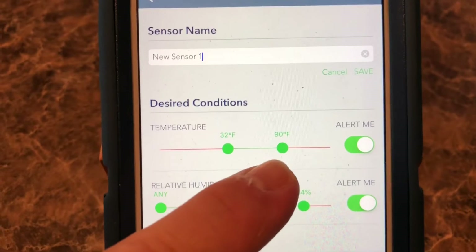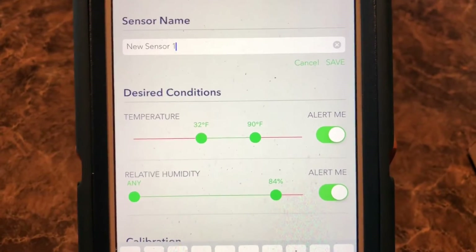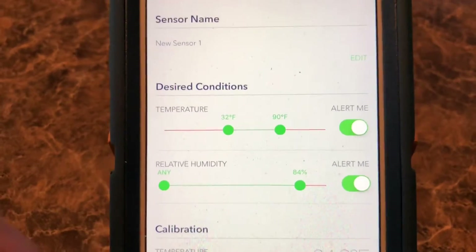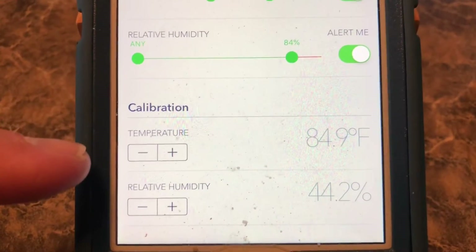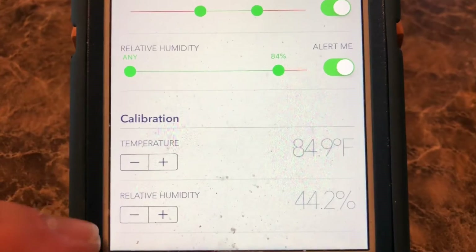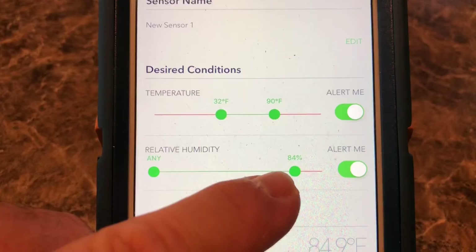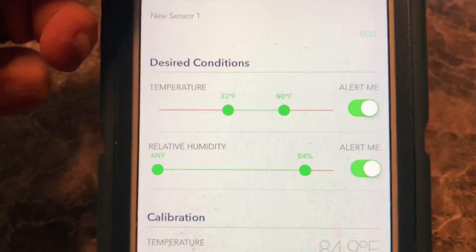Also, if it goes above 90 it will alert me. We keep the air on during the summer and keep it at about 80. You'll see shortly that it's a little higher than 80 right now because I have the air off so you can hear me talk. For the relative humidity, I have it set at 84 — that's just because I don't want to get alerts yet since I don't know what the average is. The temperature is currently 84.9 and the relative humidity is at 44.2. Once I determine the average, I'll be able to adjust the humidity threshold so that it alerts at a meaningful point. Once it alerts on either one, I can come out and check what's going on.